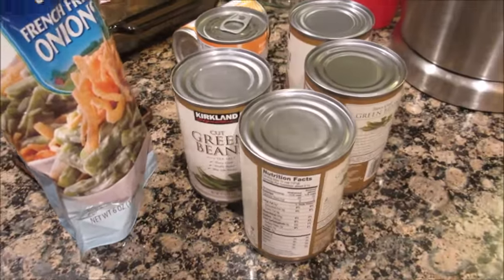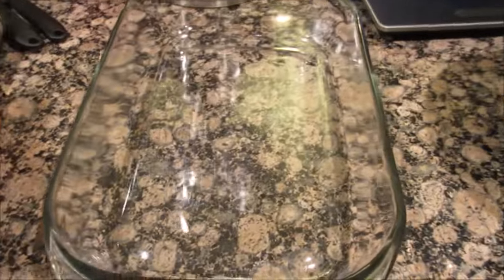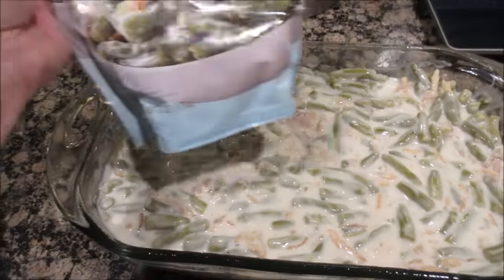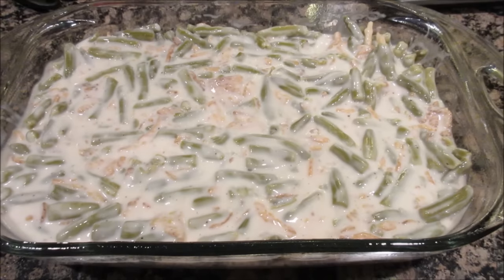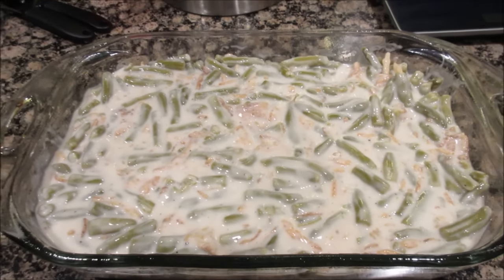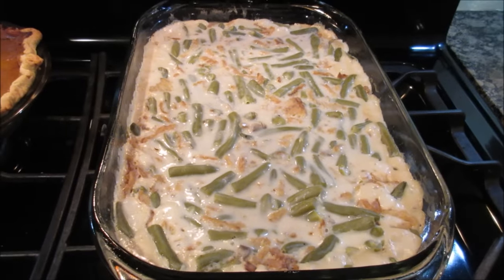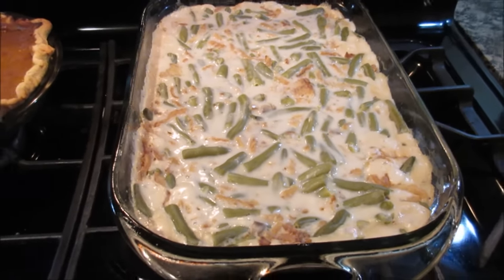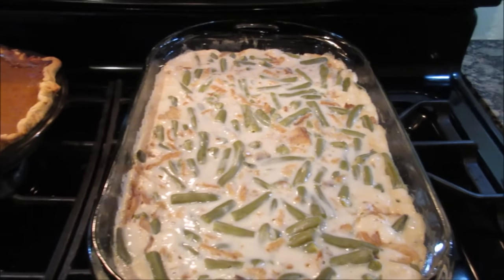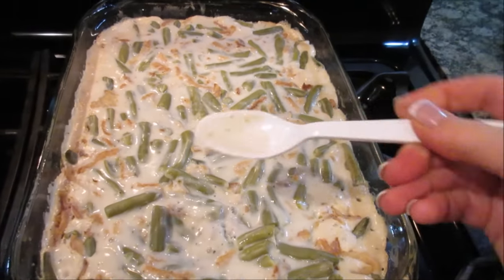Next I'm going to make the green bean casserole — we love it. I make it tonight because I like how it sets up. My casserole is ready to go in the oven. I'm not going to add the remaining fried onions on top until tomorrow when I reheat it, that way they can get crunchy and not soggy. It's all done, and it'll set up nicely and get nice and thick. I just don't like it runny. We love it the next day.